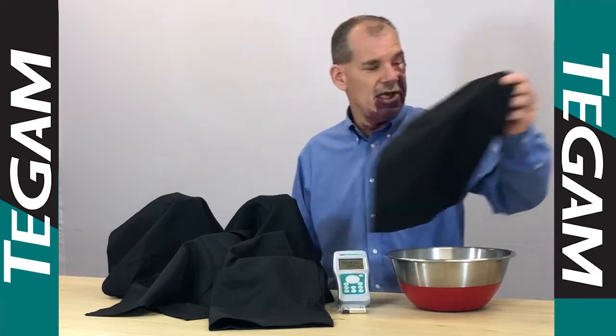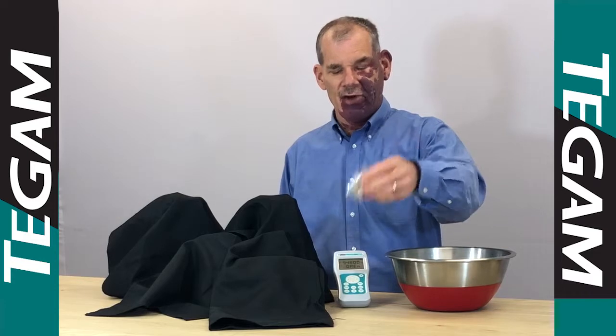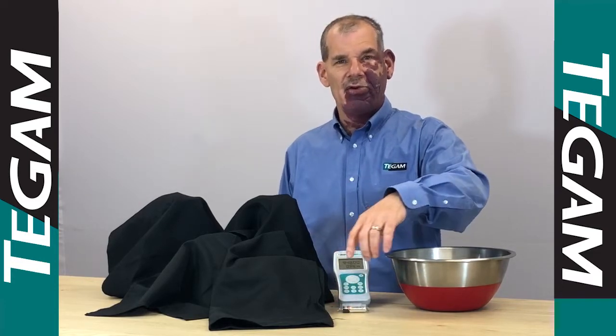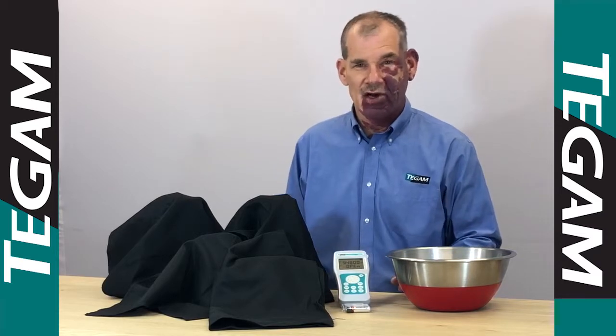Let's see what that looks like. Here's our instrument. It operates on three AA batteries for 500 hours. So the three batteries in the instrument, and these three batteries, that represents a thousand hours of operation.